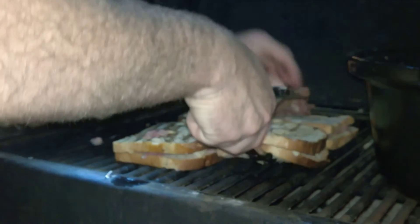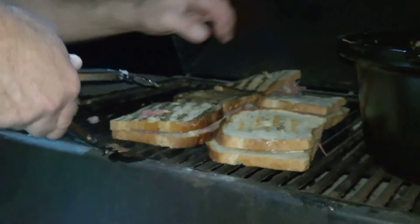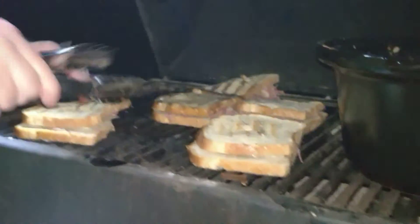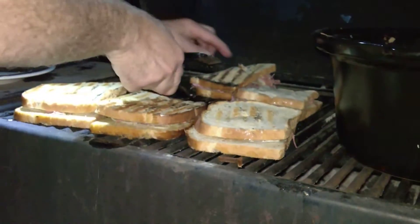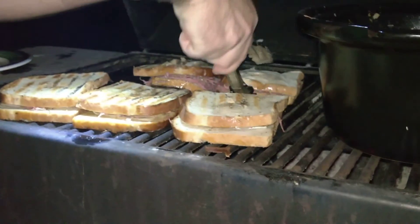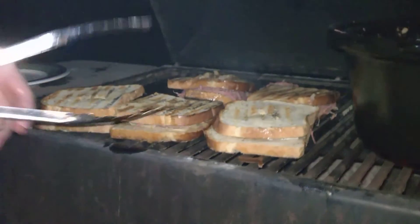Take these right here, flip them over. What's going to happen is when I pull these off, I splash them with a little bit of Thousand Island dressing, and we're ready to roll.